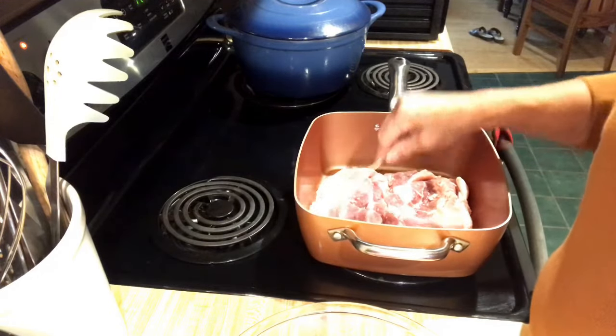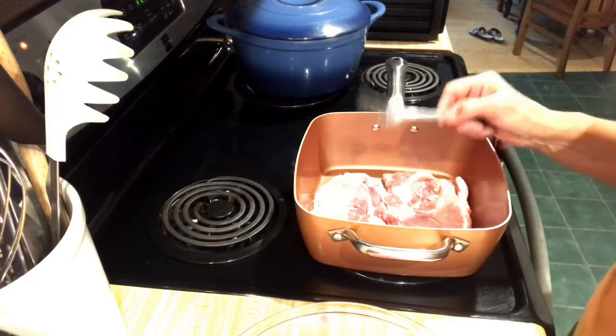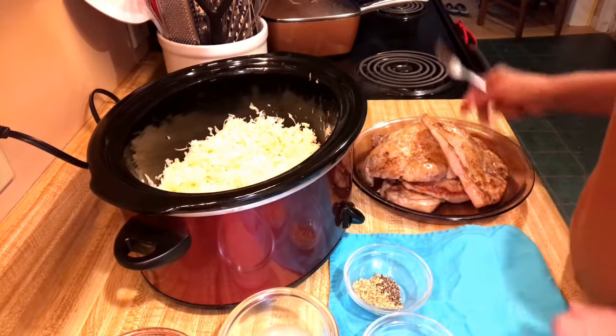I didn't season them because there's going to be enough seasoning in the crock-pot itself. Let me get these browned off and then I'll bring you back to the crock-pot.